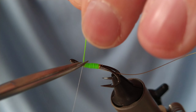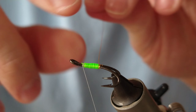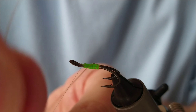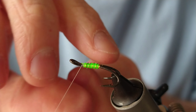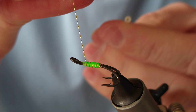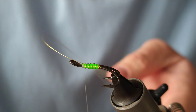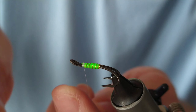Then I'll trim it off. For these kinds of size hooks and for floss particularly, I prefer the wire — it's a lot more secure, a lot more durable, and you can make adjustments every now and again, whereas the oval is a lot more permanent. The oval tinsel does have its place, but it's really for double bodies. I stick to wire where I can.